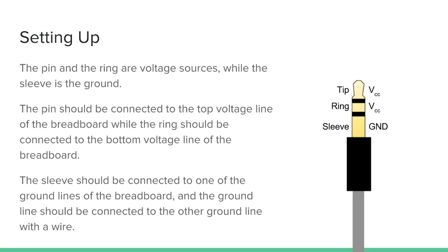Setting up: the pin and the ring are the voltage sources while the sleeve is the ground. Here is the end of your link cable — the other end is plugged into the calculator. So on this end you have your tip, your ring, and your sleeve. The tip and ring act as two voltage sources and the sleeve is your ground. The pin should be connected to the top voltage line of the breadboard while the ring should be connected to the bottom voltage line. The sleeve should be connected to one of the ground lines, and that ground line should be connected to the other ground line with a wire, so you can use both of them.